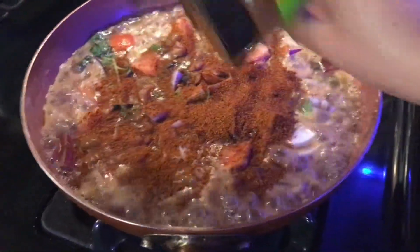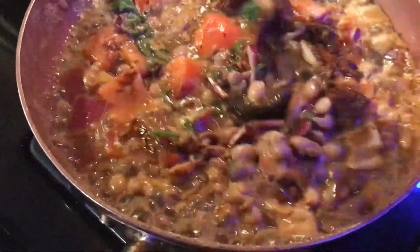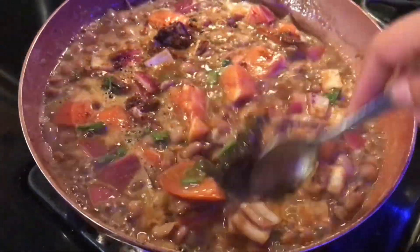A teaspoon of your favorite taco seasoning — I'm using Taco Street. I like to use this seasoning because it has good ingredients; it doesn't have sugar, it has just a small amount of salt and no oils. It's a pretty healthy seasoning.